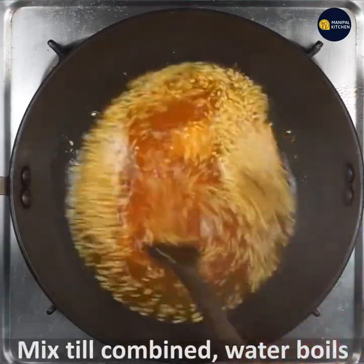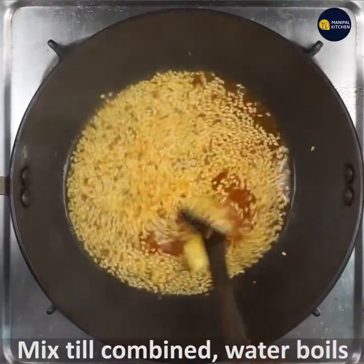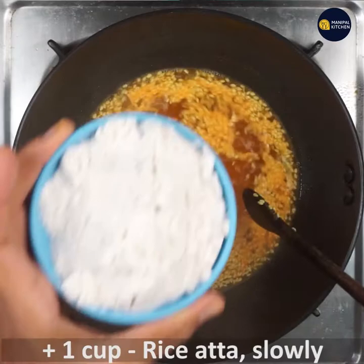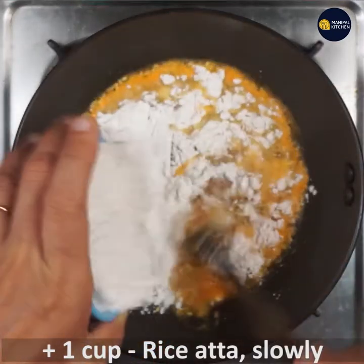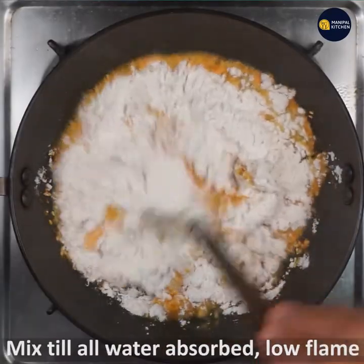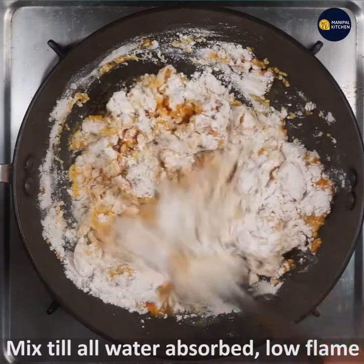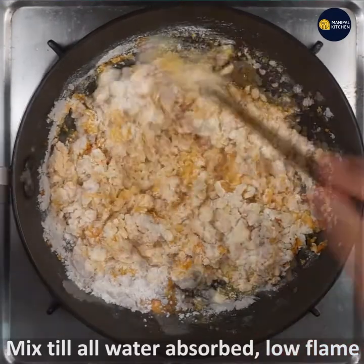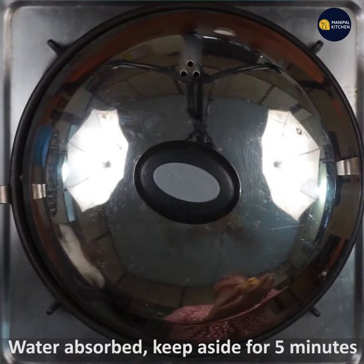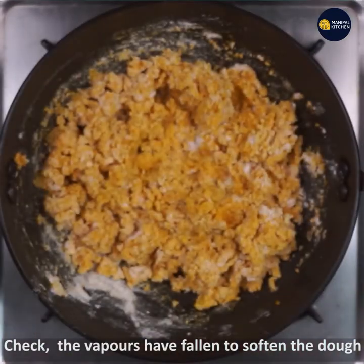You can do it 3-4 minutes ahead of time. Now let's see how much water it can absorb. Switch off and get ready. At 5 hours you can get the vapor. It should be soft.